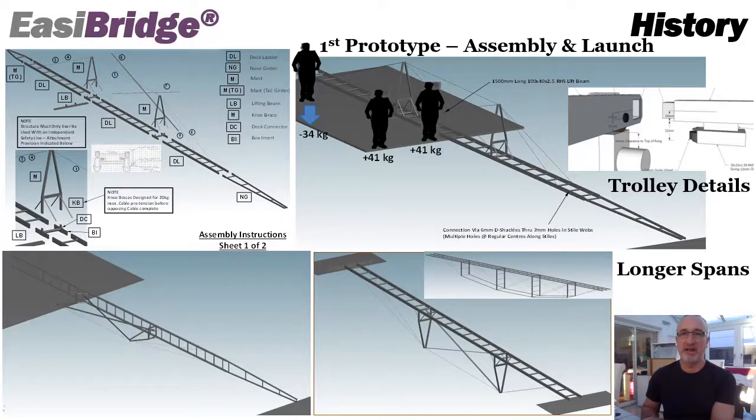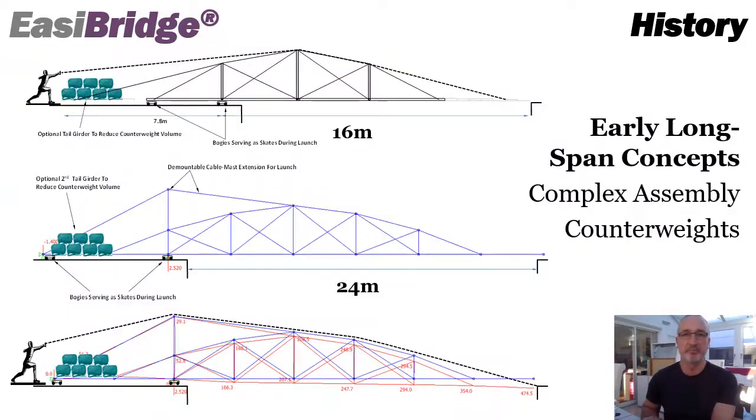This was based on personnel carrying the bridge in and launching over a lift beam at that stage. Another critical thing was how we dealt with the trolley — we knew that to get personnel across we had to use the trolley, and also for launch, but detailing it to contain the trolley on the ladders was a key consideration. There are also some longer span concepts we considered at the time with multiple masts, including early long-span concepts at 16 metres and 24 metres. Complex assemblies using an awful lot of counterweight to counterbalance the structure were envisaged at the time.